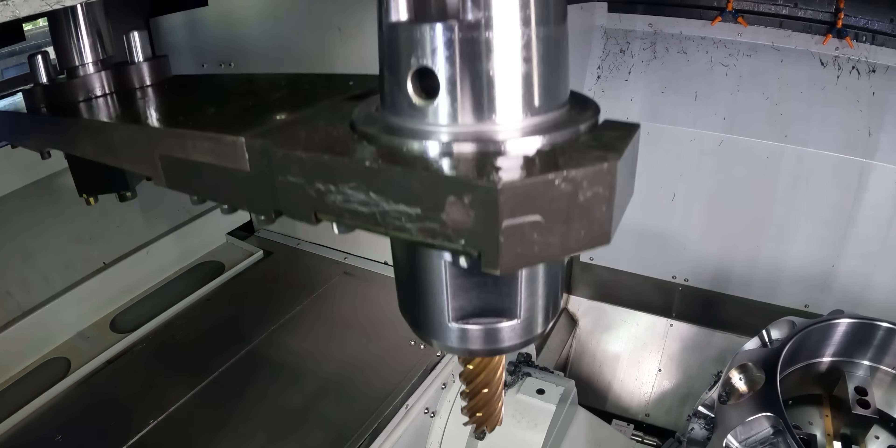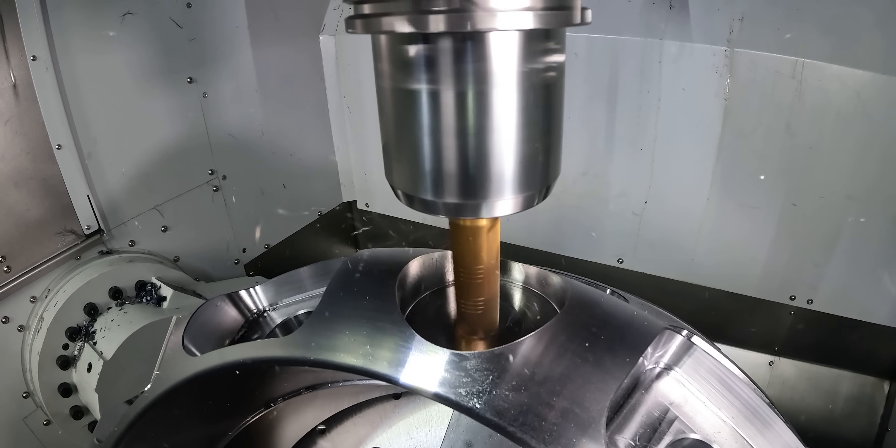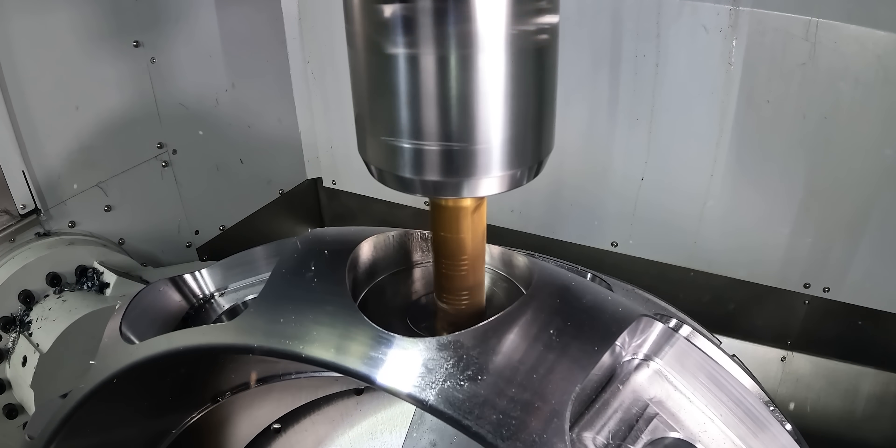Whew, that was nerve-wracking. I can't believe that actually worked. So now that the Kraken's through, we're just going to come back in and clean these holes up a little bit, and then this part is complete. Let's go!